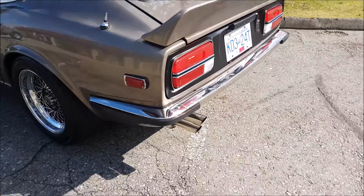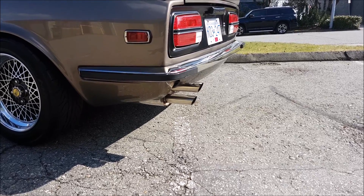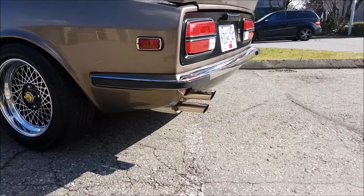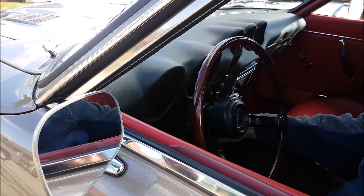Can I get a couple revs out of it? I'd way rather have this than the new Supra.